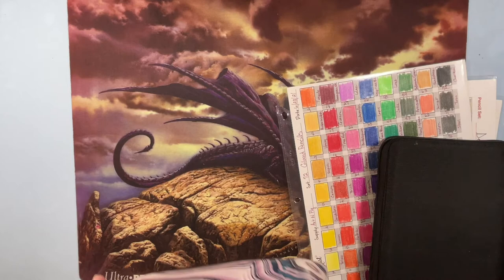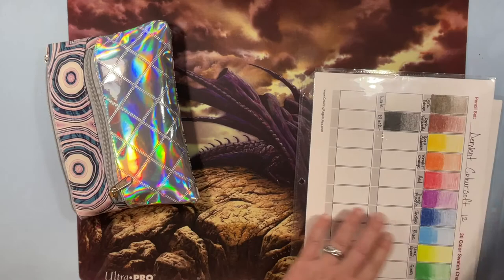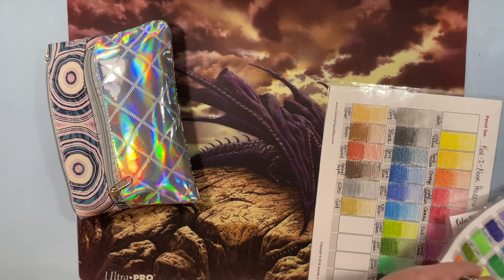I also have Crayola Twistables — I have the 50-set of Crayola Twistable colored pencils. What reminded me is they're on one of these swatch sheets I have.